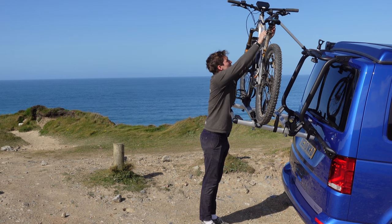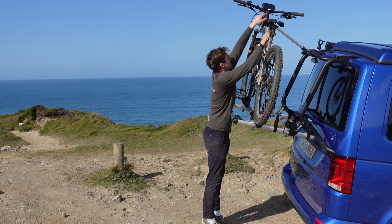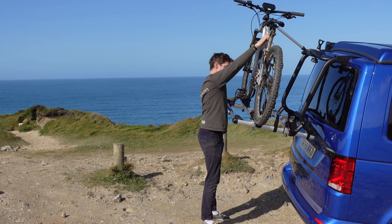The only evidence of the rack being on the van at all was, as Jay said, through the rear vision mirror. It was absolutely silent — no squeaks from the bikes, nothing.